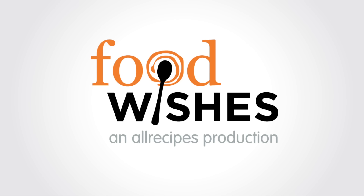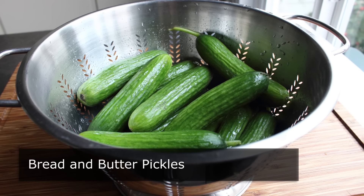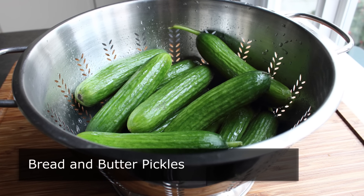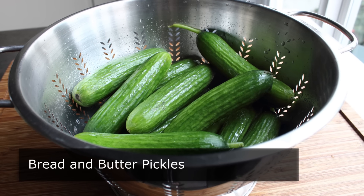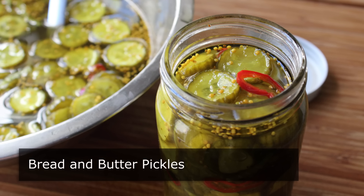Hello, this is Chef John from Foodwishes.com with Bread and Butter Pickles. During the Great Depression, cucumber sandwiches were a very popular thing to eat, mostly because there was nothing else. So basically those stories our grandparents told us were true, except for the one about eating the shoe — I think they made that one up.